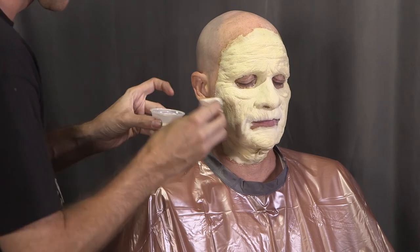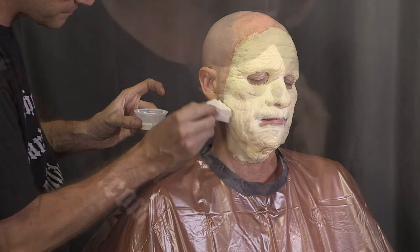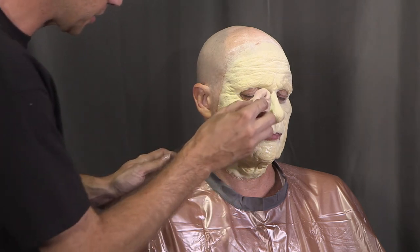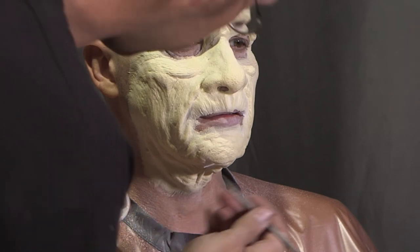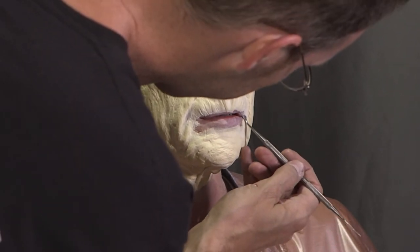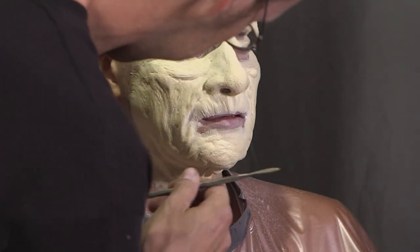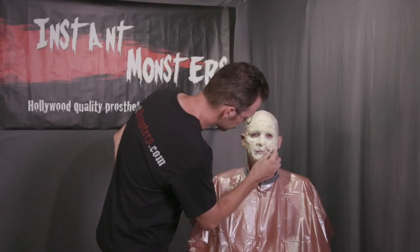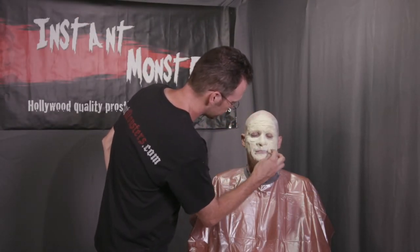Once the edges are blended, you want to seal the entire prosthetic with a layer of adhesive. When all of the glue is dried, apply a heavy coat of powder to eliminate the stickiness. The powder will also help you spot any thicker edges that still need blending — these can be filled in with either eyelash adhesive or thickened prosthetic adhesive and a small spatula. This is how I fixed the area that I had to tear away from Mike's mouth. When the edges are fully blended, give them a final powdering. The prosthetic is now applied and blended into the skin. In Part Two of this tutorial, we'll cover painting the prosthetic.